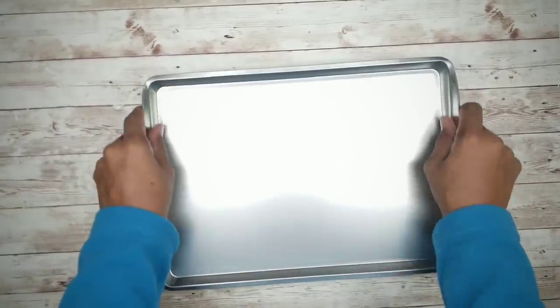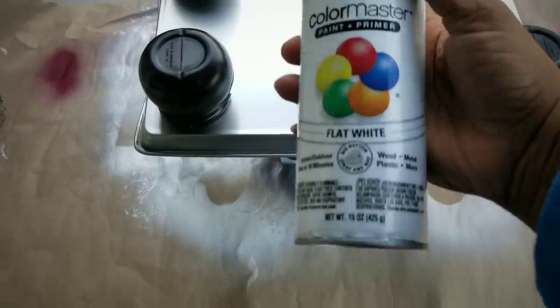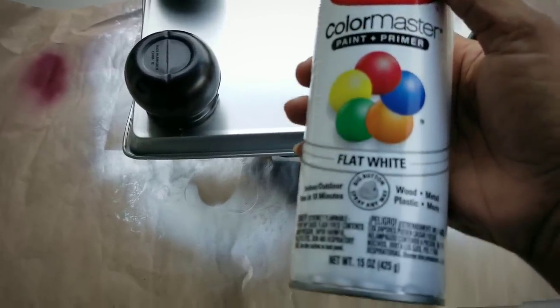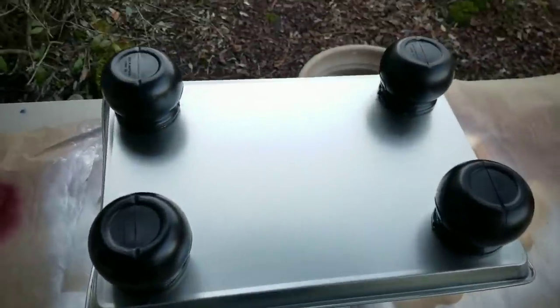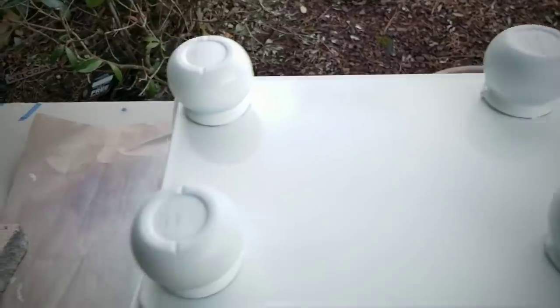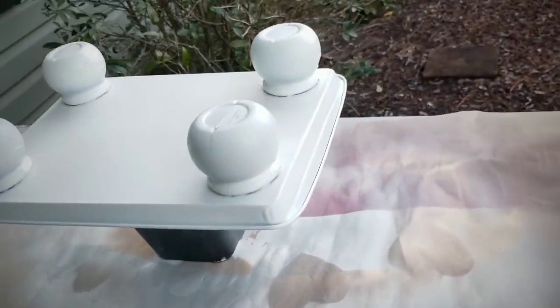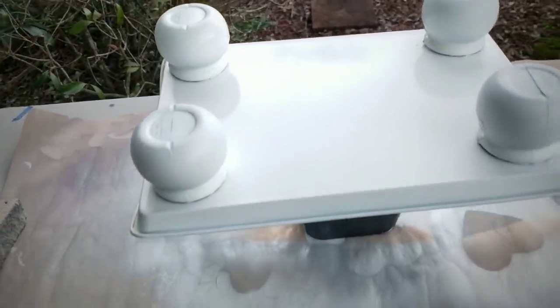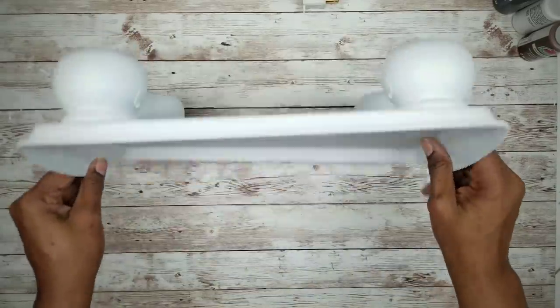And now we are ready to paint. I place my tray upside down on top of a bed riser that I use for painting. I am going to be using flat white spray paint by Krylon. We want to apply two to three light coats, letting them dry at least 10 minutes in between coats. Here is the bottom complete — now we just repeat this for the top side. And here is the tray completely dry.